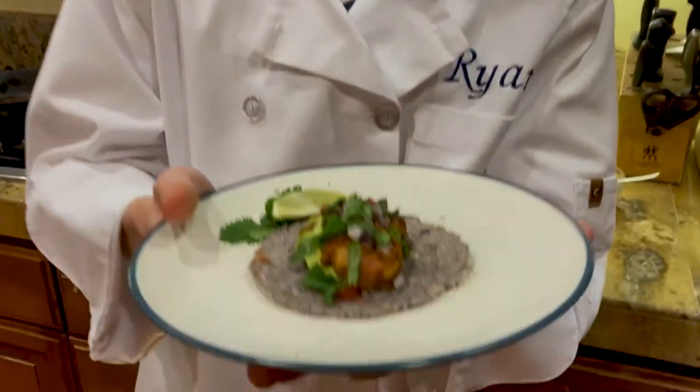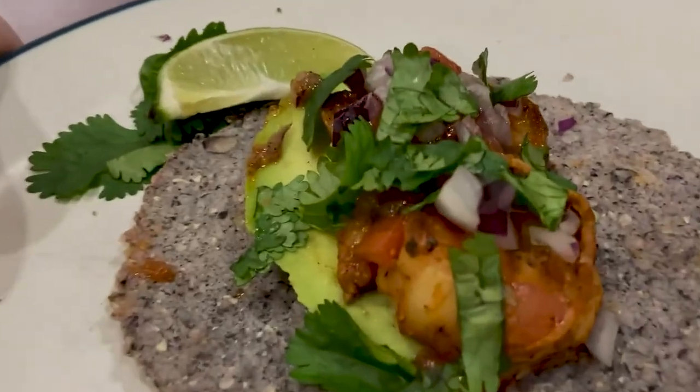Today we are going to be making shrimp street tacos with homemade blue corn tortillas.